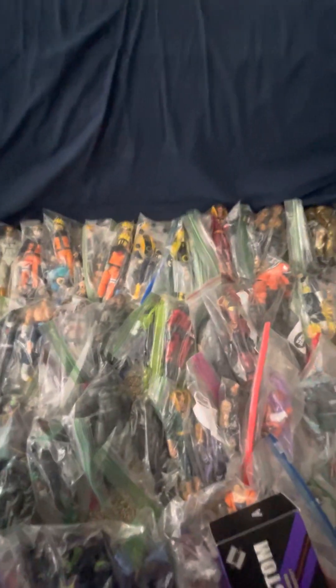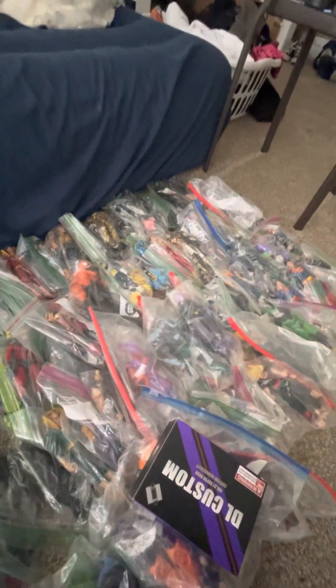I got Skeletor and Skelegod. Kyle Rayner. I got a lot of figures, man. This is my whole collection.